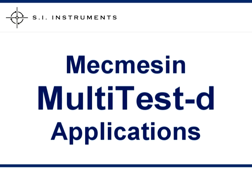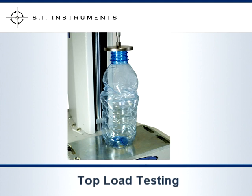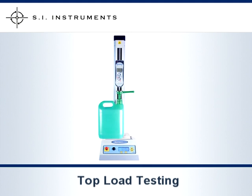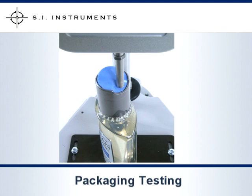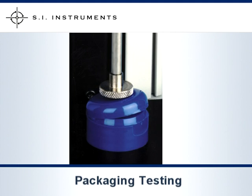With the use of different accessories, the McMesson Multi-Test D can be used in a wide variety of industries such as packaging, pharmaceutical, electronic, electrical, automotive, and many more.